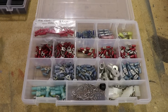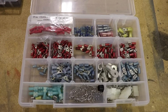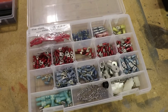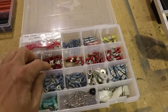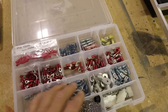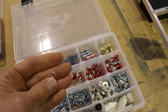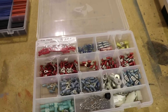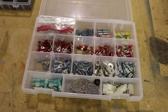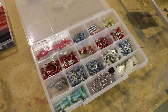Moving on to terminals: you can go to AutoZone and buy terminals, but they are not aviation grade and you do not want to use them. These are aviation terminals and they're very expensive — each one is like 40 or 50 cents a piece, so they add up. But it's definitely worth getting the aviation ones. Let me show you how they differ from AutoZone terminals.